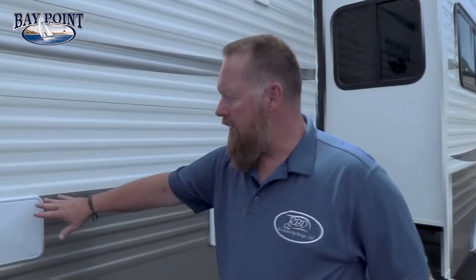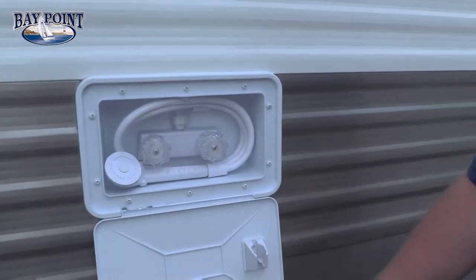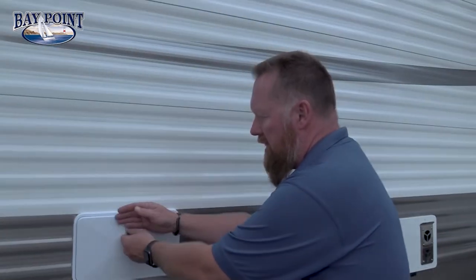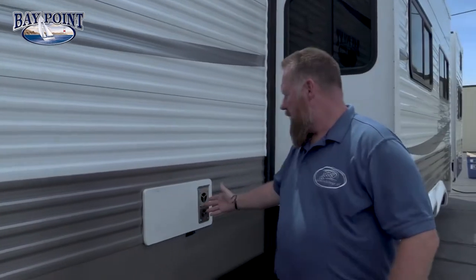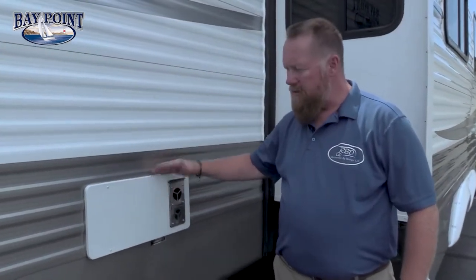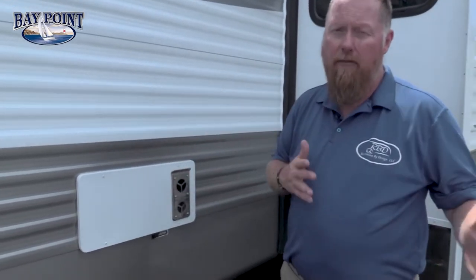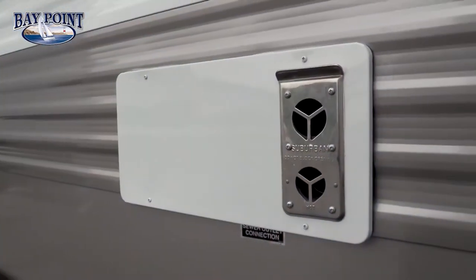Around the opposite end of the slide here you've got your outside shower with hot and cold running water. It's got a six foot hose on it so you can clean your fish, clean your kids' feet, and then it just locks in place. Here we have our 40,000 BTU floor ducted heat furnace. It's on the off-door side, away from the kids camping area, because it does get a little bit warm.